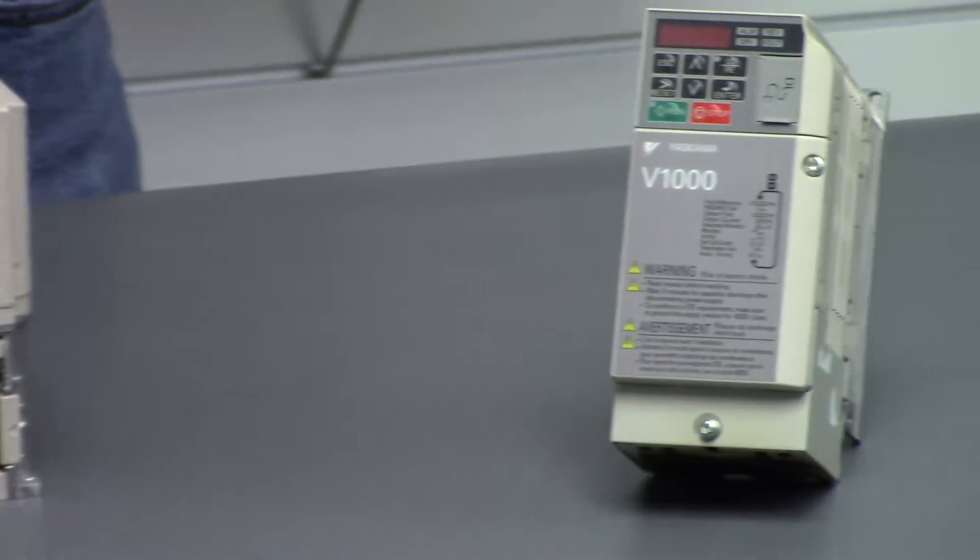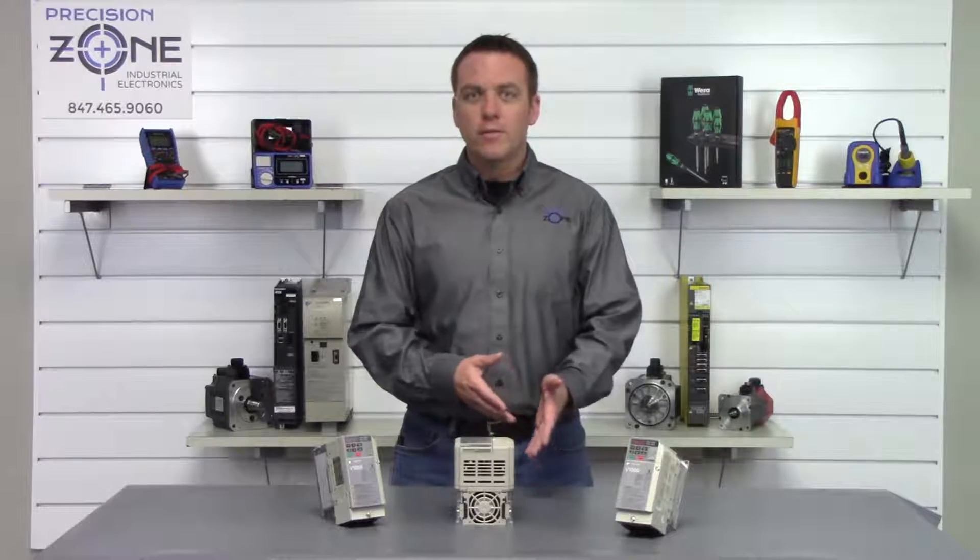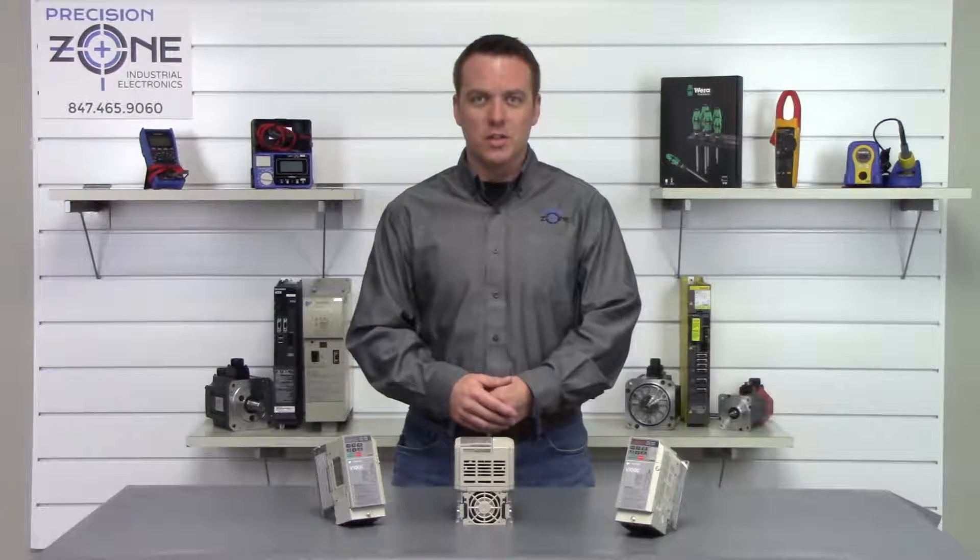The Drive Wizard Plus software is used to communicate with the drive from a PC, making it easy to set up and make changes as needed.